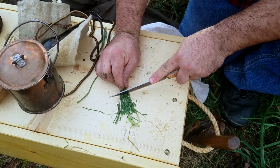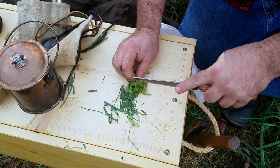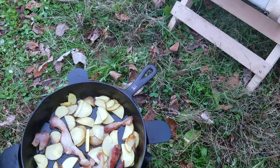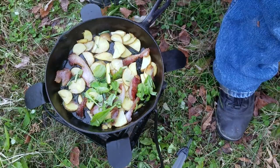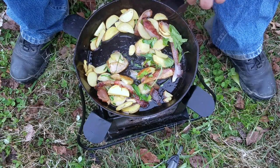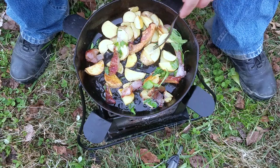Now we're back over at the crate. We're going to get a pretty good selection of the onion greens and isolate them — the part close to the ground and lush is what we want — and cut that up. We're also going to cut up this plantain and toss it all in the skillet. One thing I tell people: if you spray your yard with stuff, don't eat the plants because you're eating that stuff too.